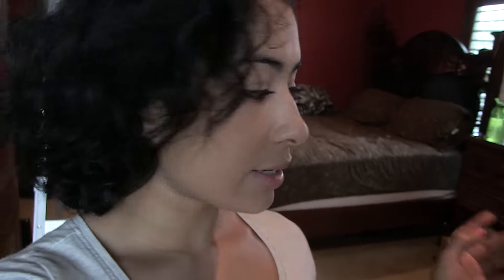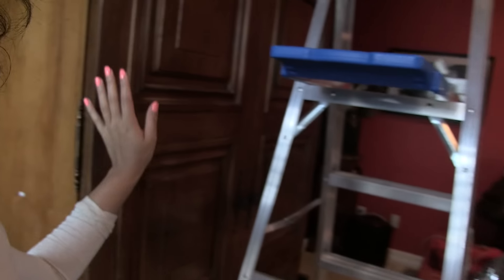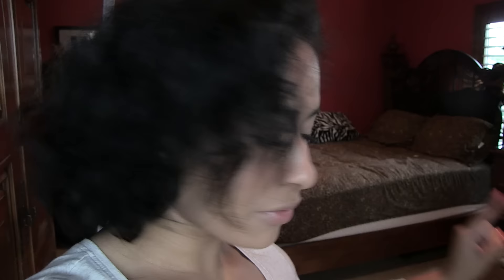Hey everyone, welcome back. Today is Wednesday, July 1st and I am in my room right now. I just moved a lot of stuff back home since I'm going to be living here again. I have a really big task today — there's a box and a nightstand filled with clothes I don't wear anymore. My task is to put all of them in that box, take it to Goodwill, and make more space for more clothes.